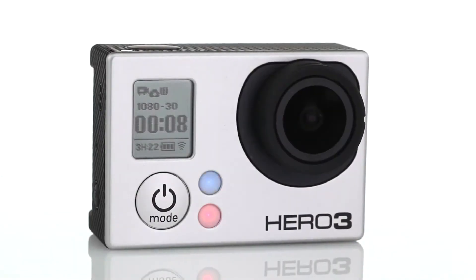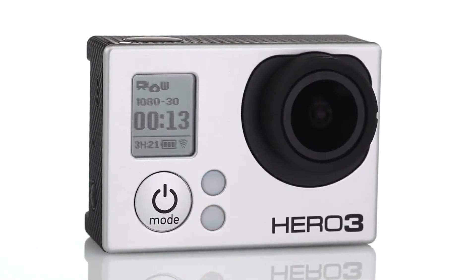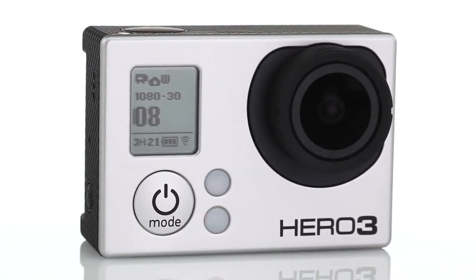The second new mode is Picture-in-Video mode. This new feature allows the user to capture video while simultaneously capturing photos every 5, 10, 30, or 60 seconds without interrupting the video.